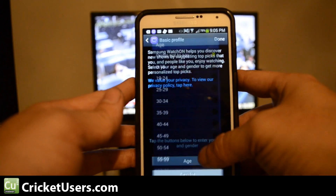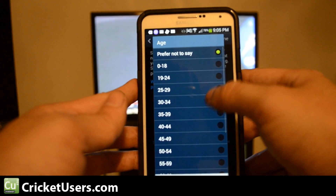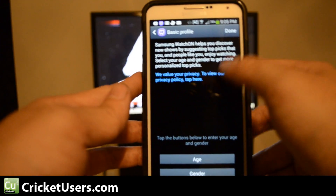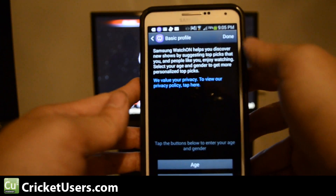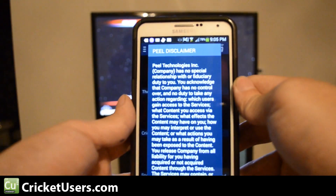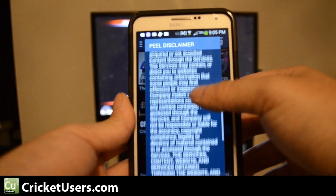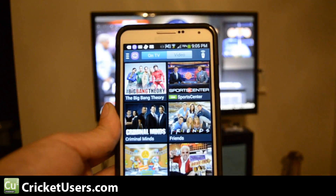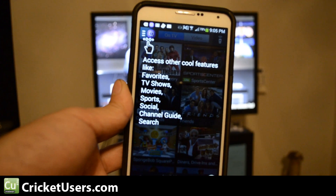Enter my age — 30 to 34 — gender: male, and done. A little disclaimer; I have to agree. All right, now we have our channel lineup right here.